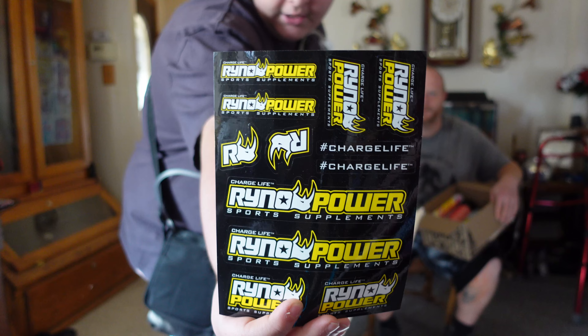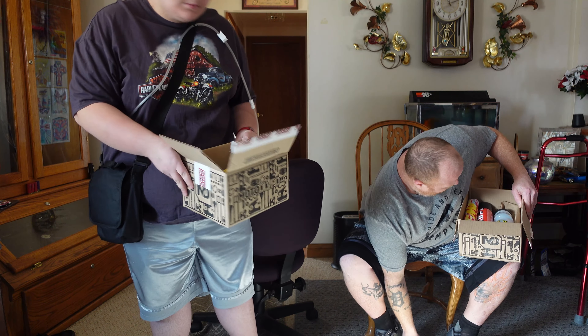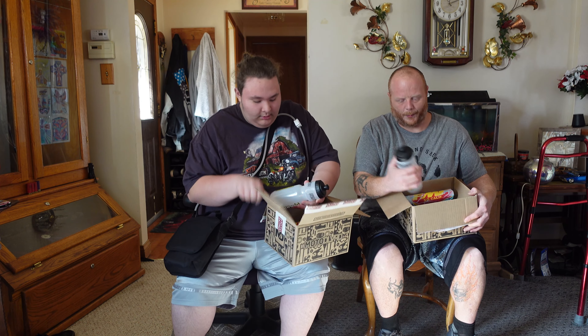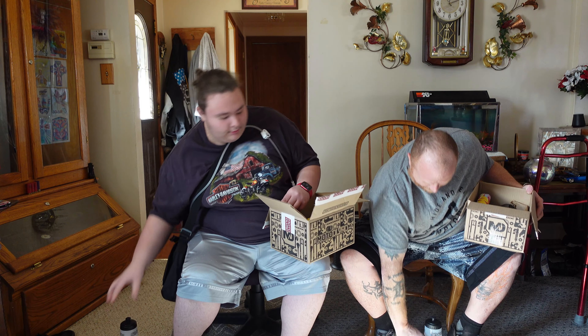Product showcase works on this camera, kind of. Make sure I am recording. We got a water bottle — a Rhino Power water bottle. This is like the third one we have? Yeah, we got quite a few of these. Let's set this down.